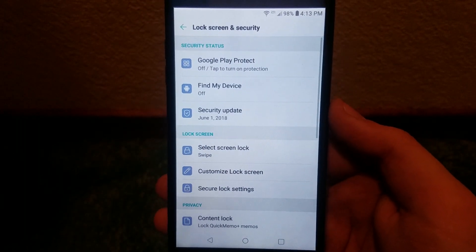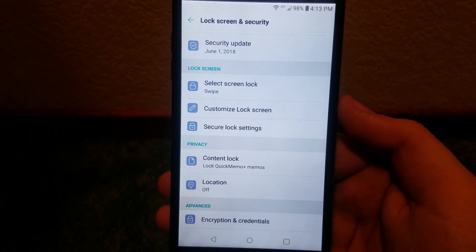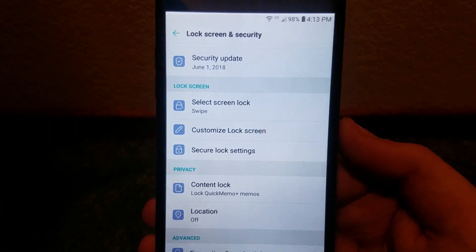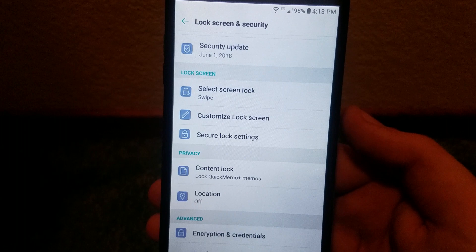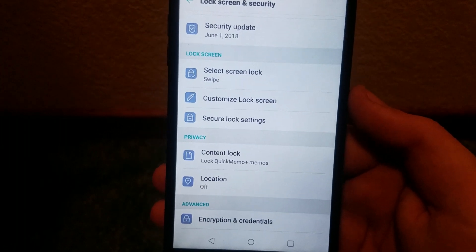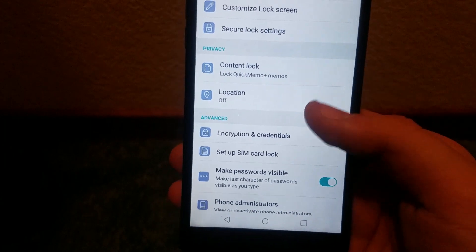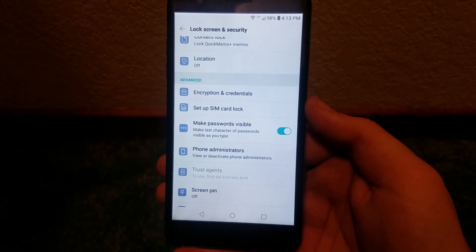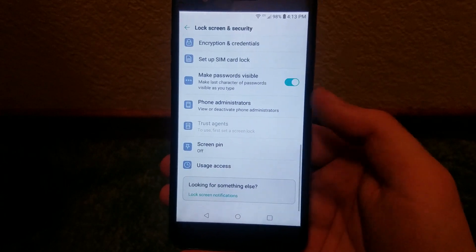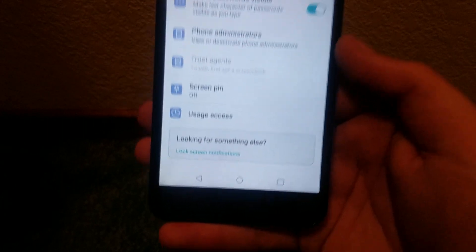Under Lock Screen and Security we get a lot of options: Google Play Protect, Find My Device, security update, Set Screen Lock — I have not put a lock screen on this phone as of yet. We can also customize the lock screen, secure lock settings, content lock, location, encryption and credentials, set up SIM card lock, make passwords visible, phone administrators, trust agents, screen pin, usage access, and lock screen notifications.